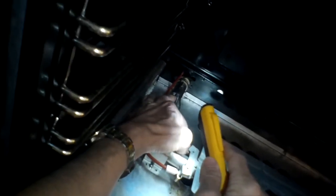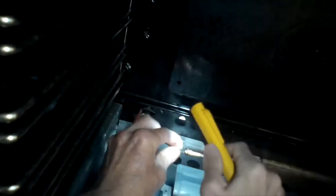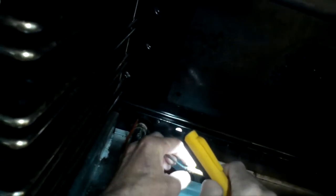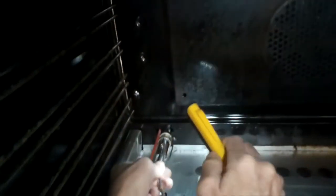We're going to take a flathead screwdriver and carefully pry out a small clip that holds the thermocouple to its mount. Once we get that clip out, we take the old thermocouple and pull it straight out of its mounting, then push the cable through the firewall toward the back of the oven.